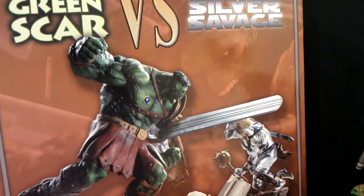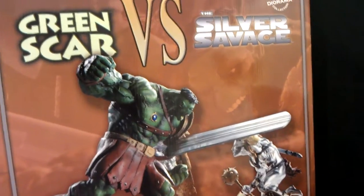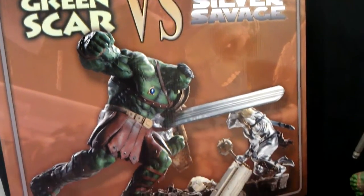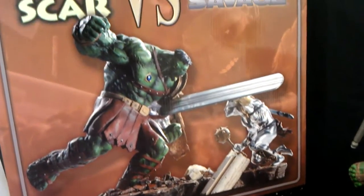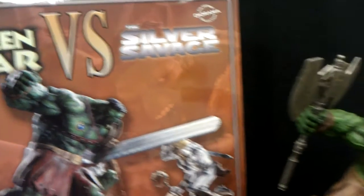Hi everybody, this is Grey Goose giving you another statue review. This time of the Sideshow Diorama, the Greenscar vs Silver Surfer. Very, very nice piece right here. This is number 326 of 1250.